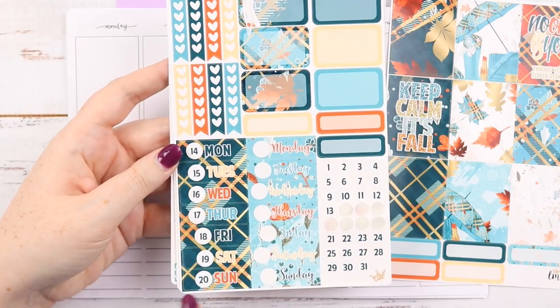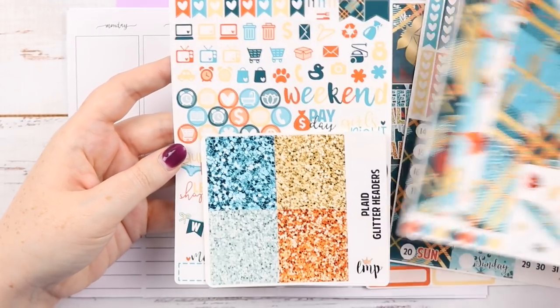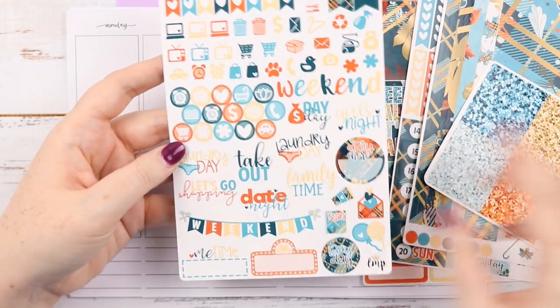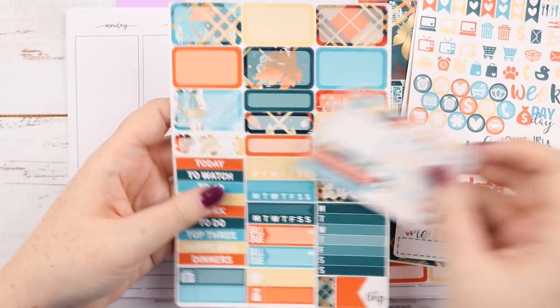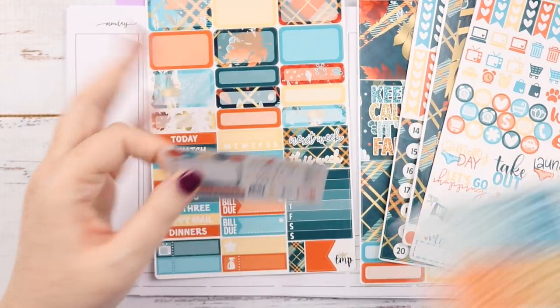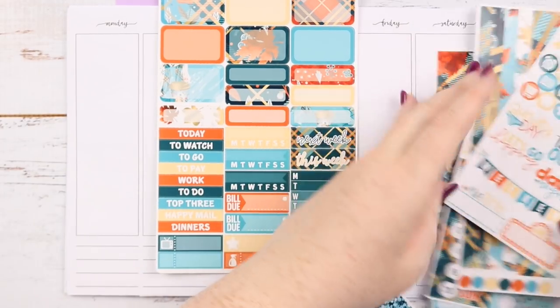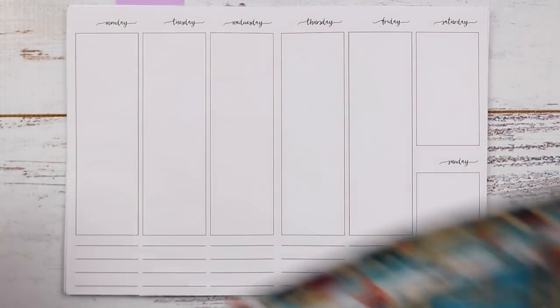I'm going to be using this set of date covers this week. I'll show you all the bits and pieces. This is an old full kit — well, not too old but old enough. We get a freebie and everything, and glitter headers, so let's get straight into it. I do love Little Miss Papery. I haven't shopped with her for a while but I just haven't had the chance.